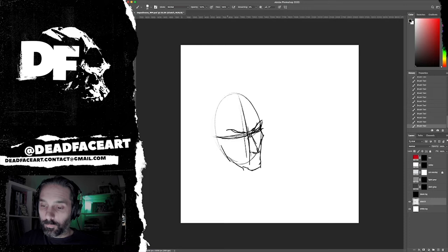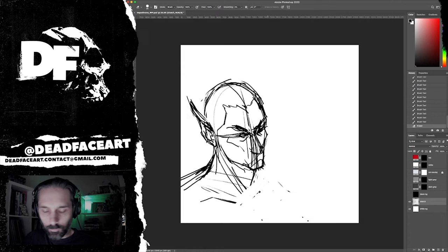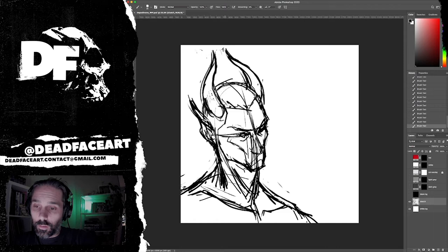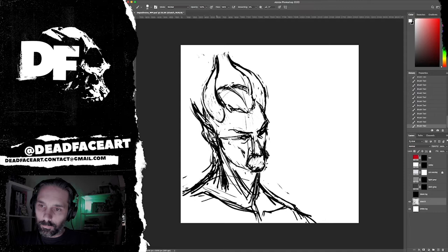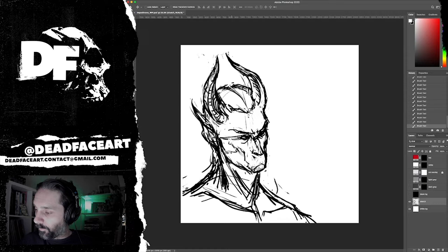Hey, what's up everyone — back once again with another Twitch stream draw recap video, sped up for your enjoyment so you don't have to sit and watch three and a half hours of this. This week we're doing another metal album in my series of redrawn classic metal album covers, and we're doing the album Dopethrone by the band Electric Wizard — stoner doom sludge legends from Dorset, England. Let's jump right into it.